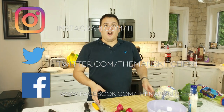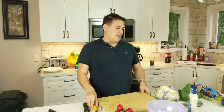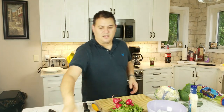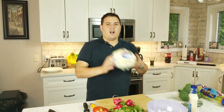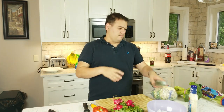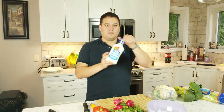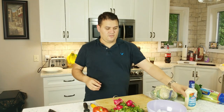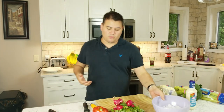We are going to make this tray on our cutting board, just like we did our cheese tray last week. The vegetables we have today: some radishes, a red pepper, cauliflower, broccoli, cucumber, celery, some ranch dressing, some ice, and I've got a pot of water on behind me that I'm bringing to a boil.